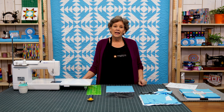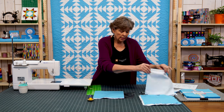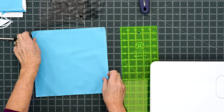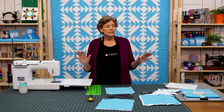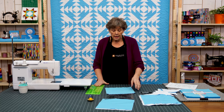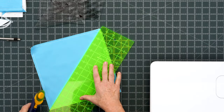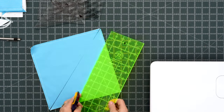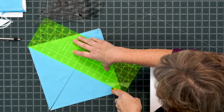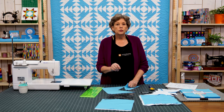We have a new technique for you today, but right now we're going to start with our tried and true. We're going to take two squares of color just like this and we are going to sew all the way around the outside edge. This makes the center triangle — you're going to need four of these for one block. We're going to line up our ruler corner to corner and make two diagonal cuts like this. Alright, there we go.